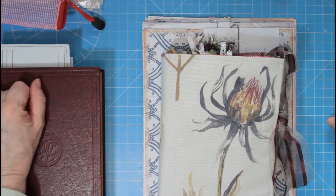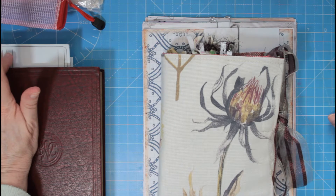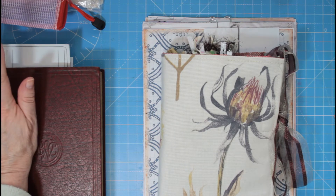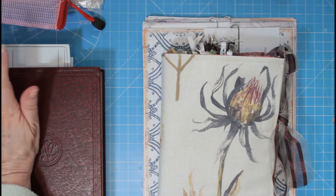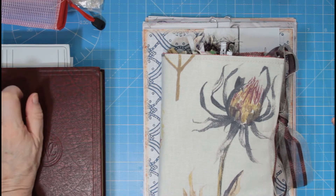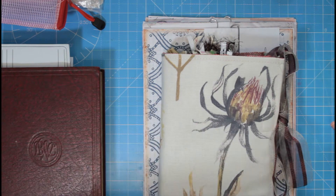I'm going to introduce a new project that we're going to be doing over the next few weeks. This is my first guest design team project for Rachel at Roxy Creations and I'm very honoured to be doing this. I thought today I'd just let you know the sort of thing I'm wanting to do, what kits I'm using.